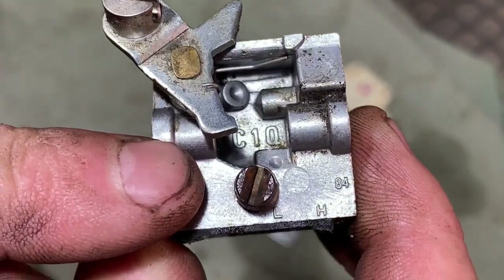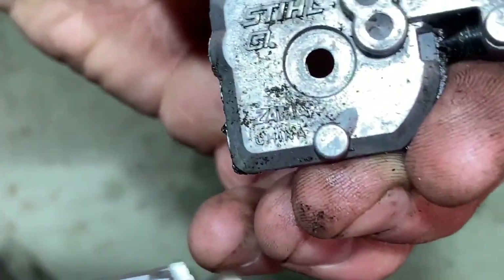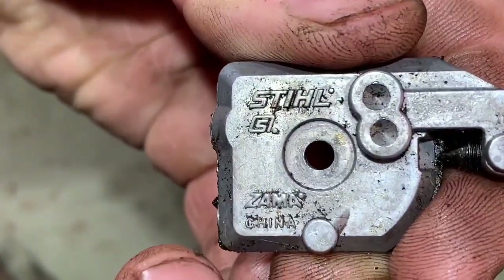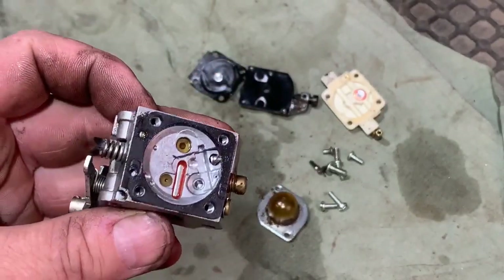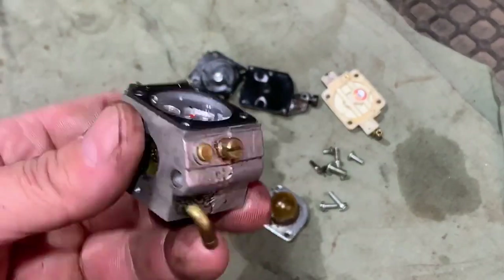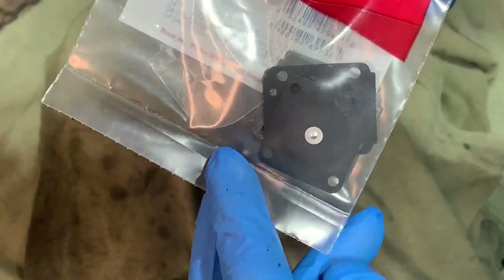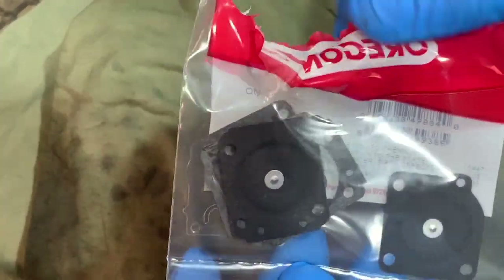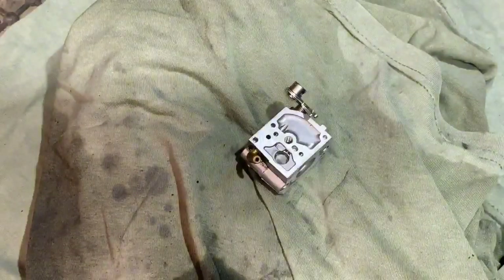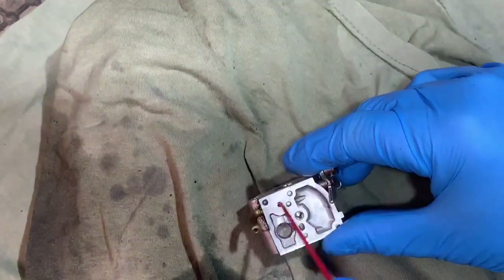The carb number is a C1Q and it's a Stihl Zama. So I'm going to root through to see if I've got one of those diaphragms and get back on with this job quick. If not, I'm going to have to wait a couple of days for the new diaphragm to come. The diaphragm and gasket set has come - it took quite a while to come actually, but it's an Oregon one. I haven't opened the pack because I wanted to check the right part is in there. But I need to clean the carb out first - it doesn't actually look very dirty at all. I'm just going to blast it through with some carb cleaner and just give it a basic cleanup.